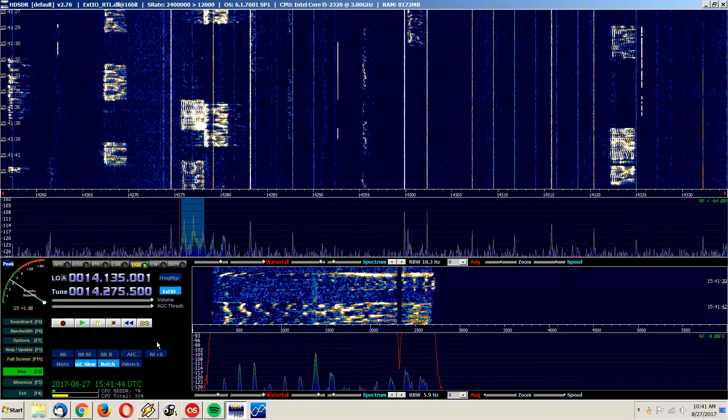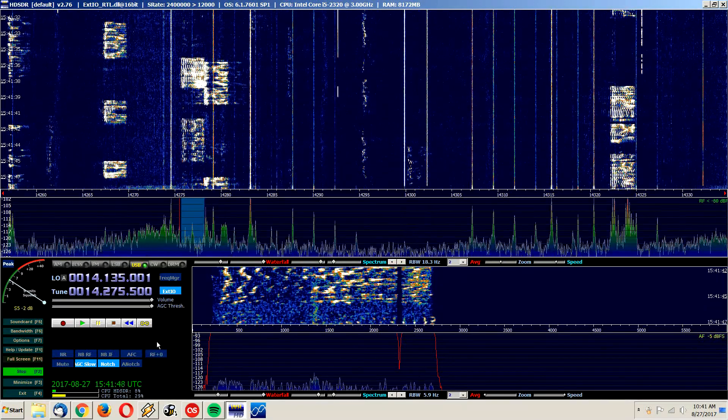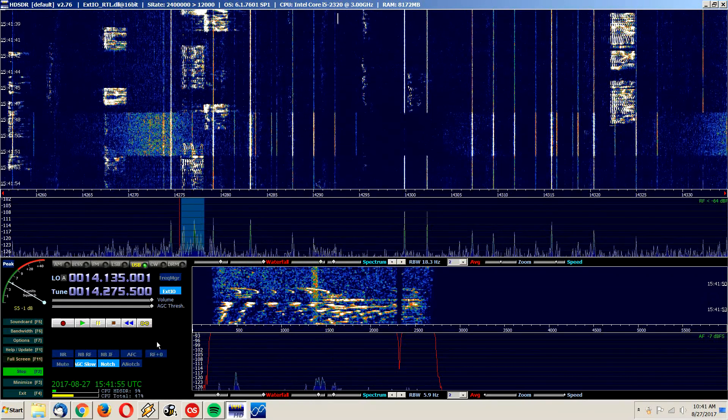There's a loud candidate station on about 277. Someone may have just started transmitting down there — let me check.